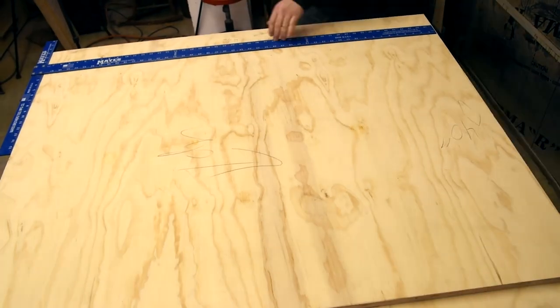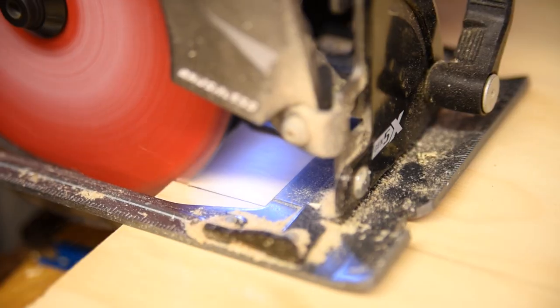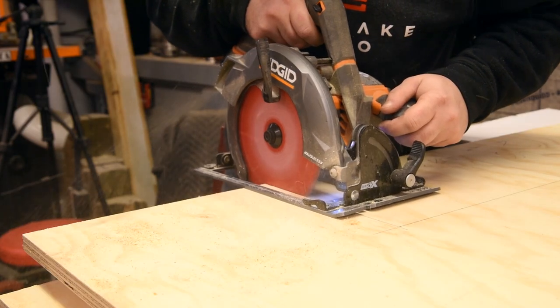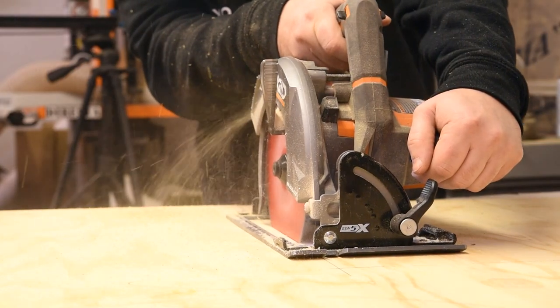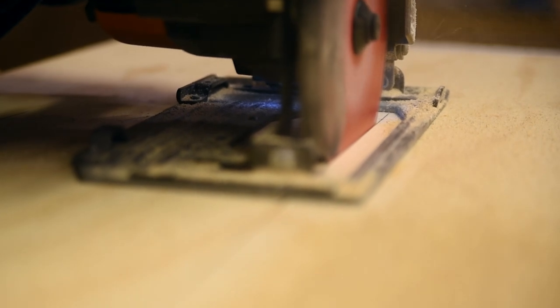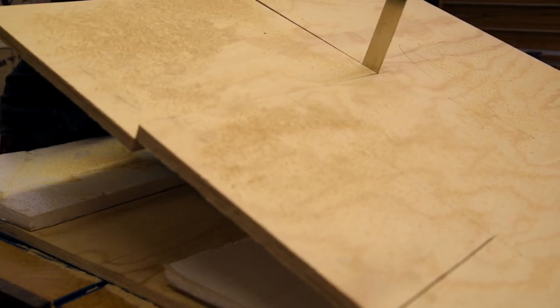Now to the part I was dreading a bit: cutting out the stair sides. I opted for stairs because my boys are fairly young and that seemed like a safer option than a ladder. It also offers space for drawers, which is something lacking in the room right now. After I marked out the stair pattern, I cut the lines freehand with my circular saw and stopped at the line, but because the blade is a circle it didn't cut all the way through, so I finished off the cuts with a handsaw.